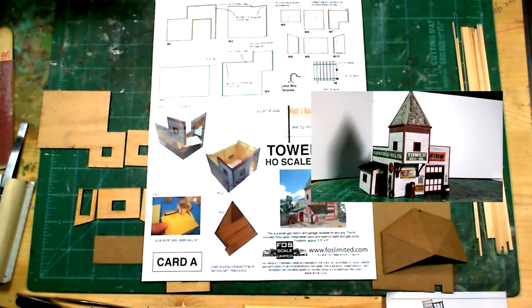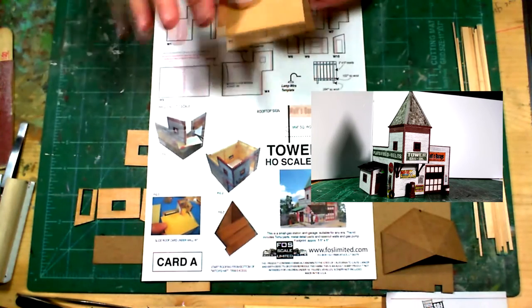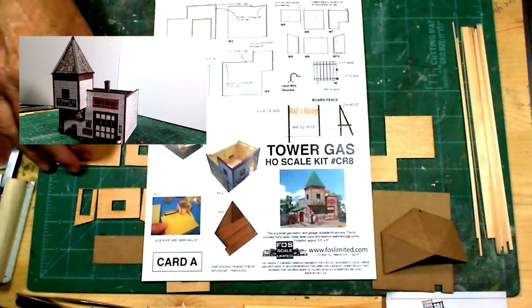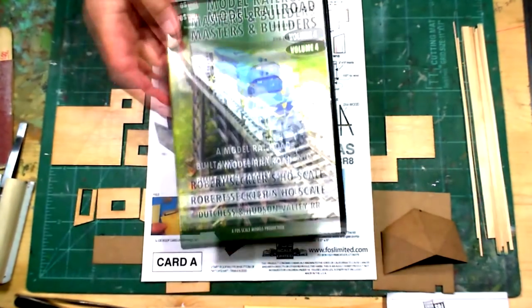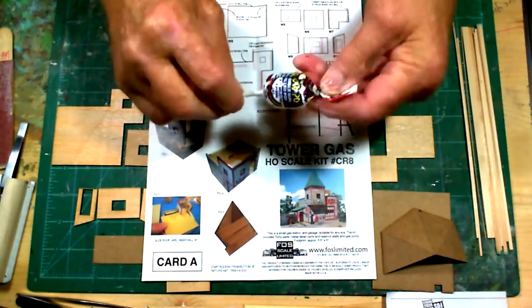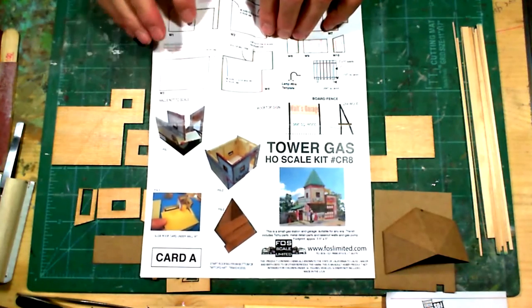I'd like to say a little bit about Foss Scale - they do a pretty good job. The original boards I received, when I took them off, I noticed the clapboard was on backward or upside down. I contacted them, let them know about it, and they sent me new wood so I could finish the kit. For my troubles, they also sent me a DVD and a Blow Pop.